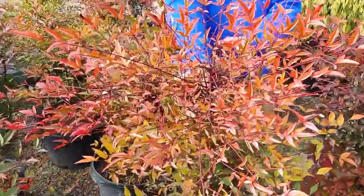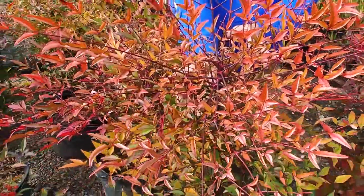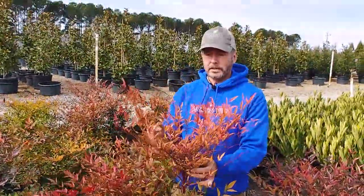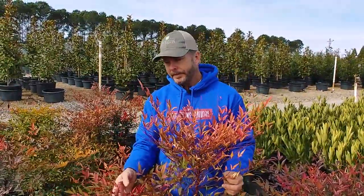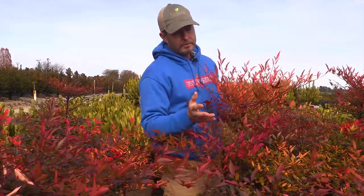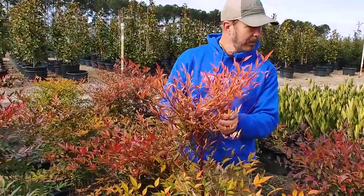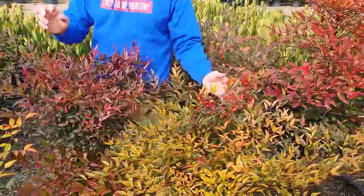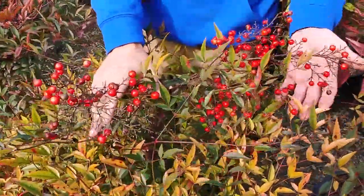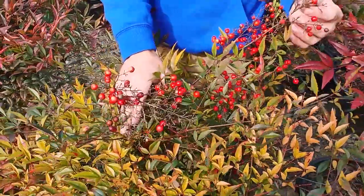Just look at the beautiful colors — orange, plum, red, green — you get the whole kaleidoscope of colors going on. Another great thing this plant has is berries. Look at those festive berries that are pretty abundant with this variety.